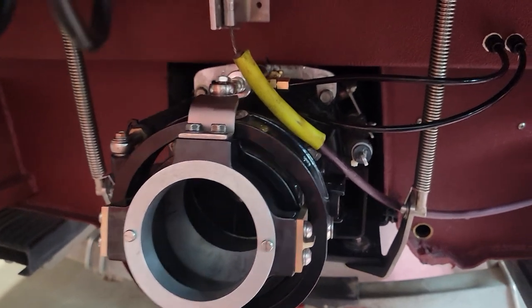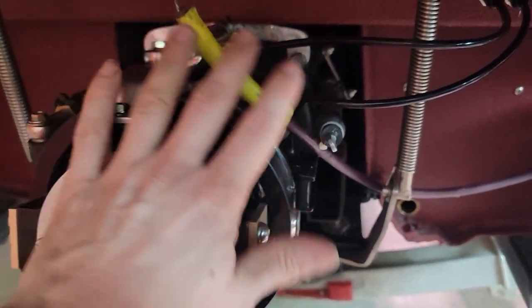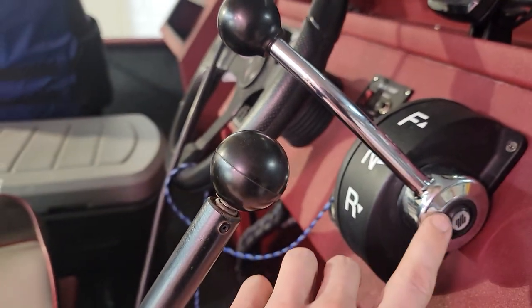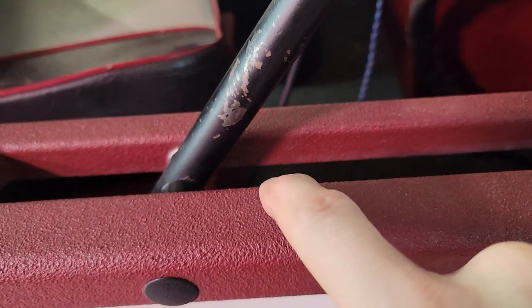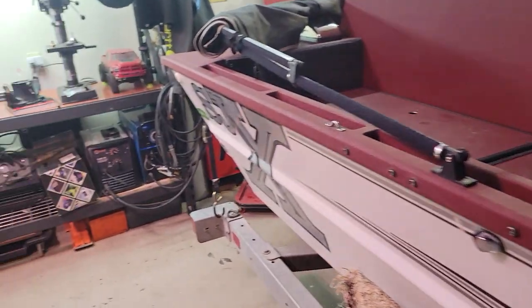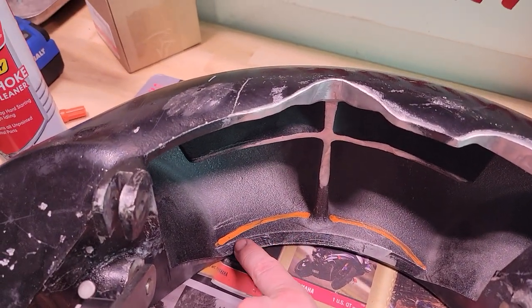The shift cable, when I finally got everything figured out, was about a quarter inch too short. I had to take apart my controls — there were actually three different settings where the cable hooks up. I moved it from one position to another and it seems to be working now. I'll need to do a little adjusting to see if I can get that reverse bucket to completely clear the nozzle stream.